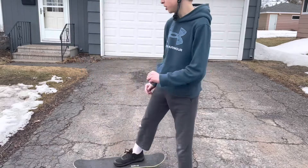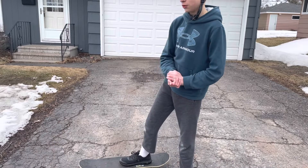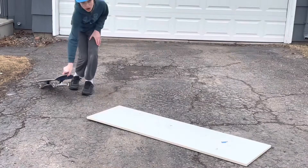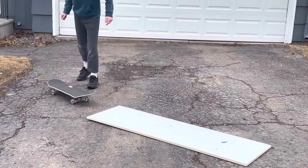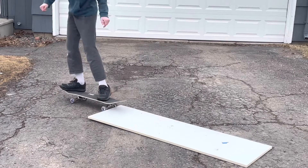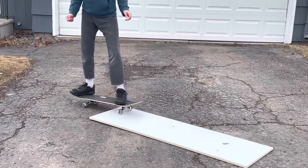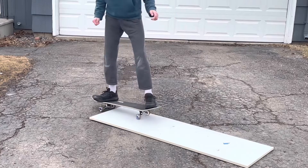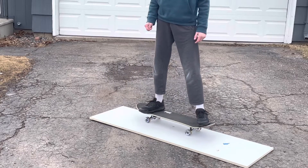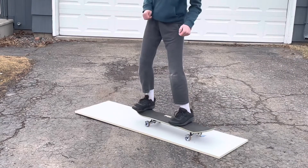You know those skateboarders, they have like a jump or something — I don't have a jump with me. I'm going to jump on it. What did I say? Oh, this thing is actually really slippery.